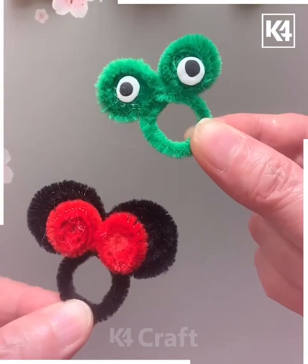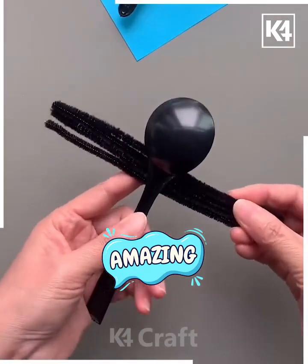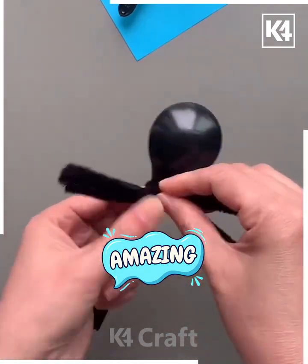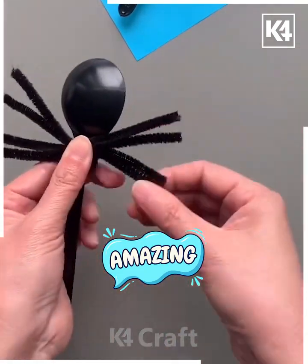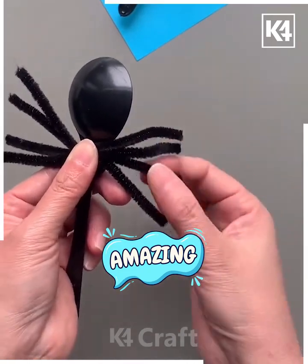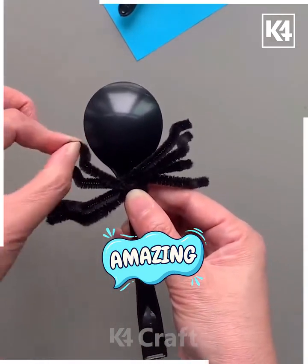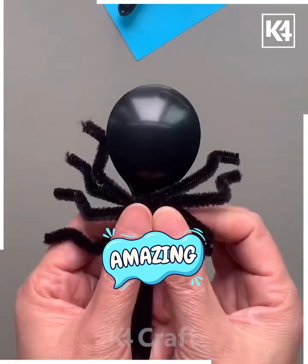We're going to use a black spoon as the body, so we're also taking the black color of pipe cleaner. Twist it to make the legs of the spider. Paste the googly eyes on and look — your spider craft is ready!